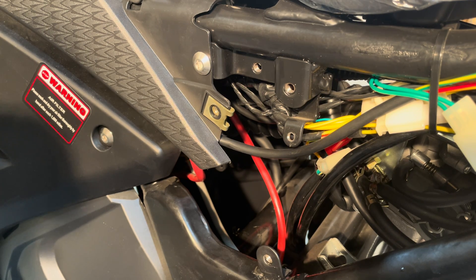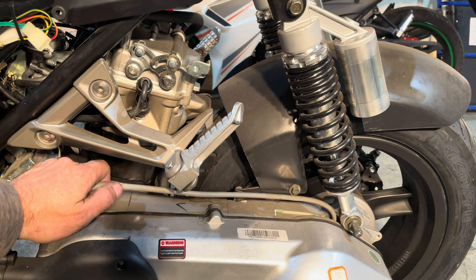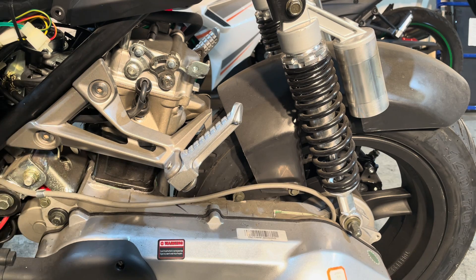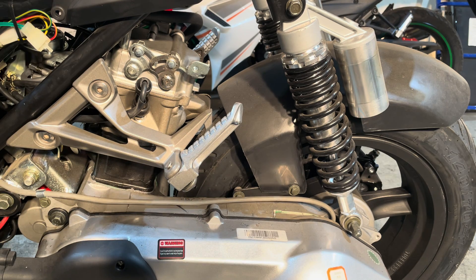Some states don't need emissions. In Canada, every province we need to have emissions — it all depends on your state, but keeping the emissions on is very easy and easy to maintain. Now stepping back here, this is just a breather line for your CVT — so air doesn't build up pressure inside here from riding and heat, it's able to vent off back to your air box. Anytime you have a vent line like this, most times it doesn't even need to be really connected to anything, but it's always safer to vent back to the air box rather than sucking water when it's raining and getting water down into your rear end. So most vent lines will always return to the air box.